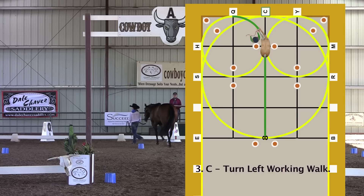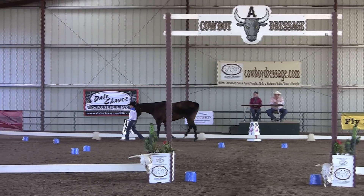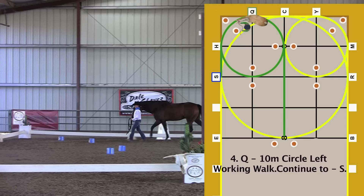Turn left working walk. Turn left working walk. Begin your 10-meter bend to cue. 10-meter circle left working walk. Continue to S through 10-meter circle markers.